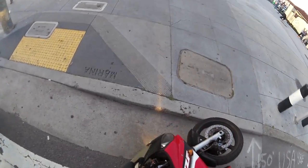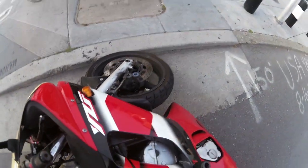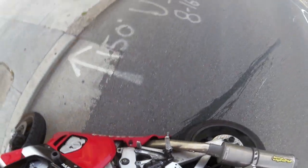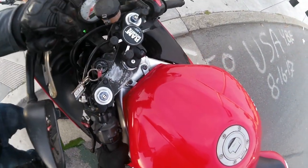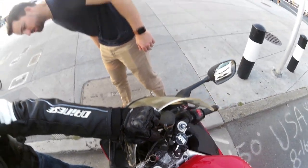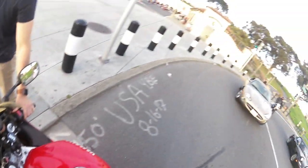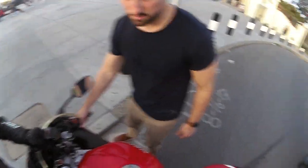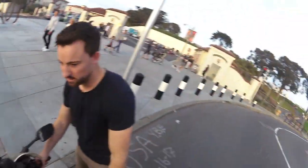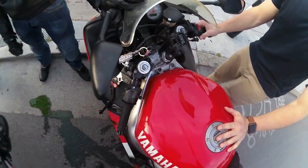Yeah, I'm good. Wait, how did that happen? Okay, yeah, I'm good, thanks. What's that? Looking at coolant? It's just the top, it should be good though. You want to get it on the curb? I think it's just new pants. Yeah, it's alright.